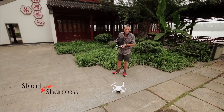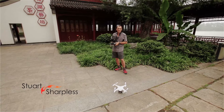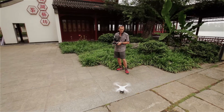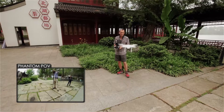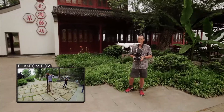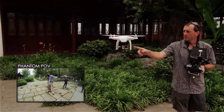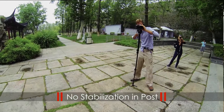Hey there, how's it going? Stuart from Hot Aerials in Asia here. We've got something we want to show you, so we're just going to put it up into the air and let you have a blast. So there it is — Phantom with the GoPro gimbal. Really nice and stable actually, it looks really good. Nice bit of kit.